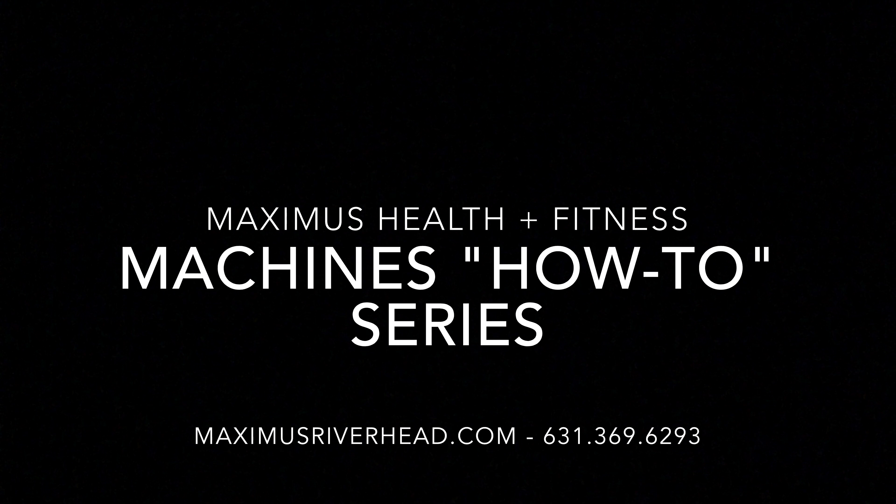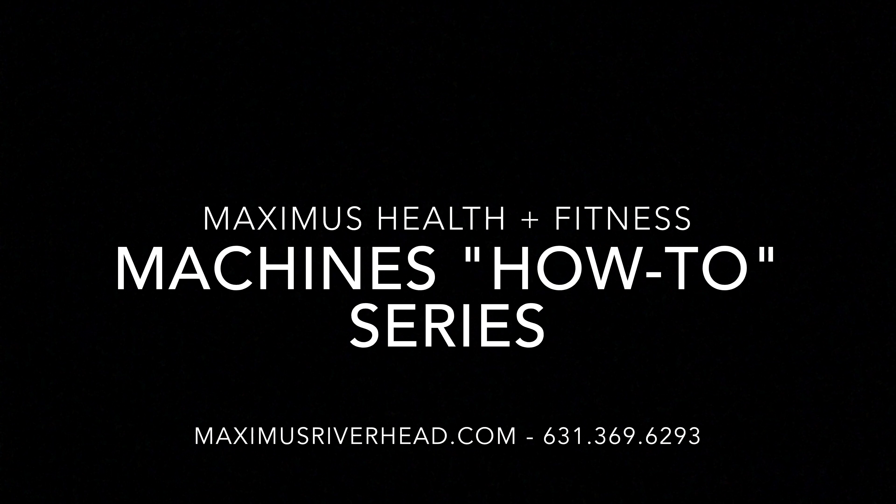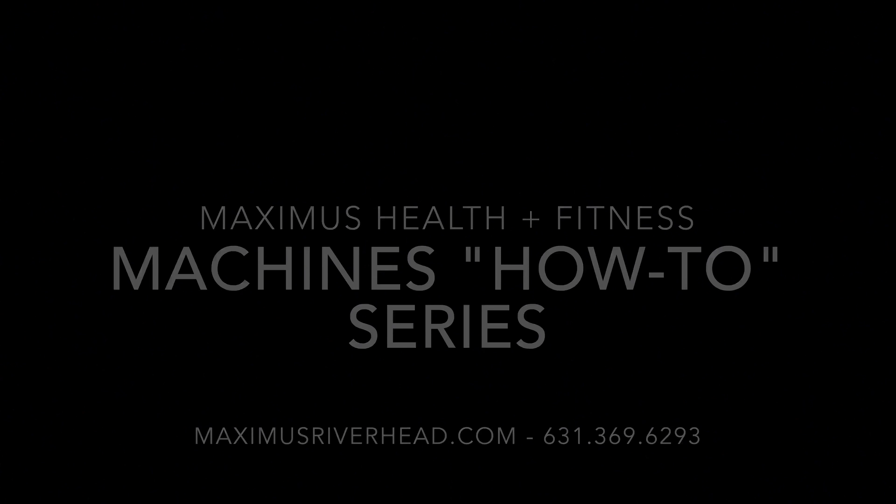Any questions, comments, or concerns — if you don't feel this exercise training you or affecting your muscles, let me know and we'll get you dialed in. Let's go. Thank you.